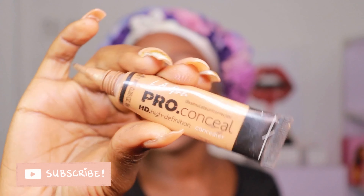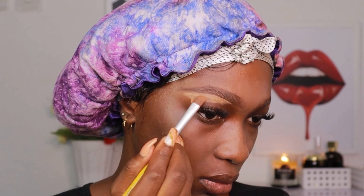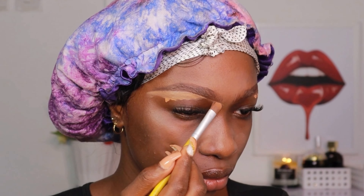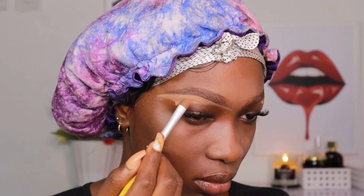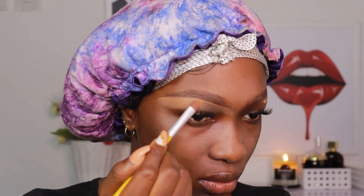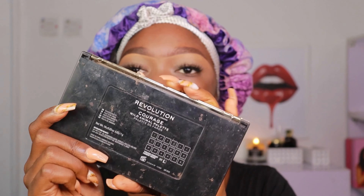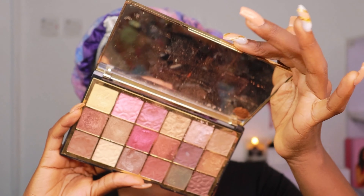I'm going to take my Ellie Girl Pro concealer in the shade Fawn and use this to clean up my brows. I'm taking my concealer brush — just a regular flat brush — and I'm going to start cleaning the bottom part of the brows because I want them to look really clean. Then I'm taking the leftover concealer and blending it over my eyelid to serve as a base for my eyeshadow.